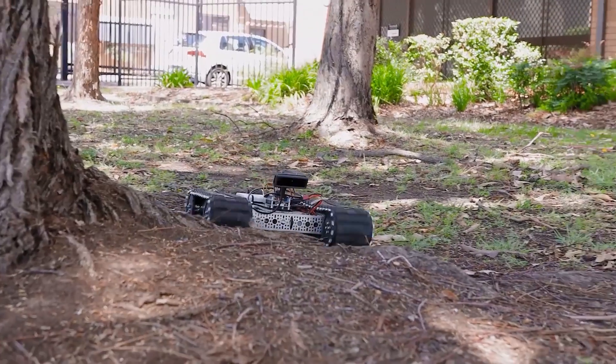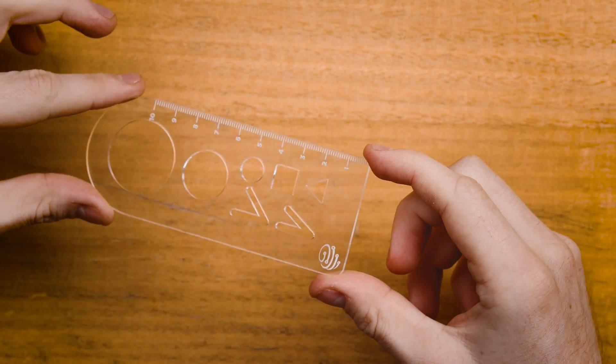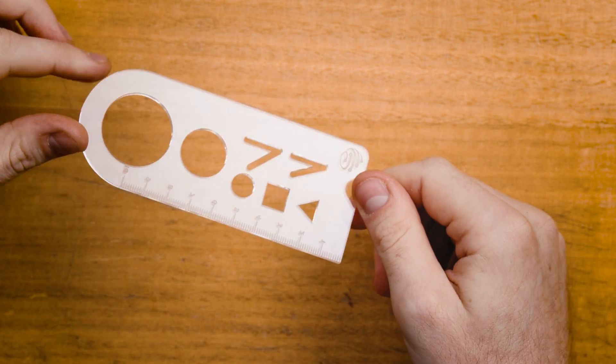Follow along as we develop our own projects and share insights into the process. I'll walk you through making this stencil tool with measurements on the side, some common shapes you might use in drawings, and we'll even add a logo. We'll learn how to use all of the common tools for laser cutting in Illustrator.